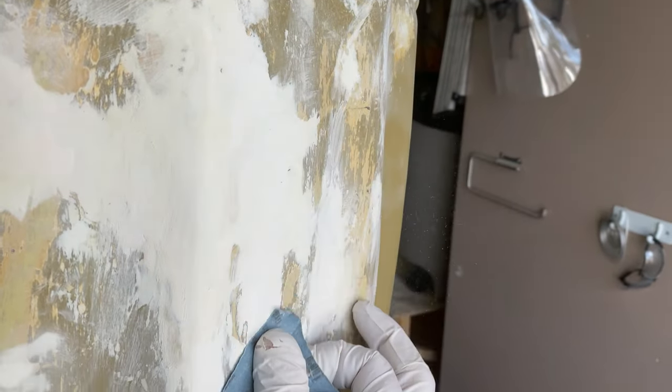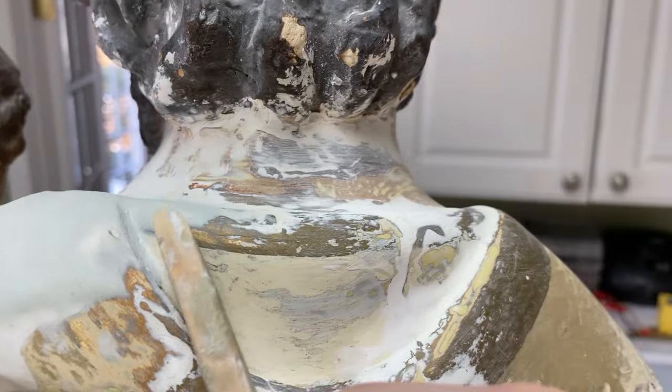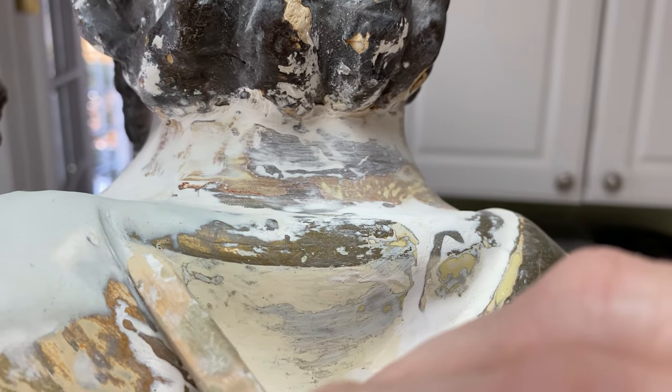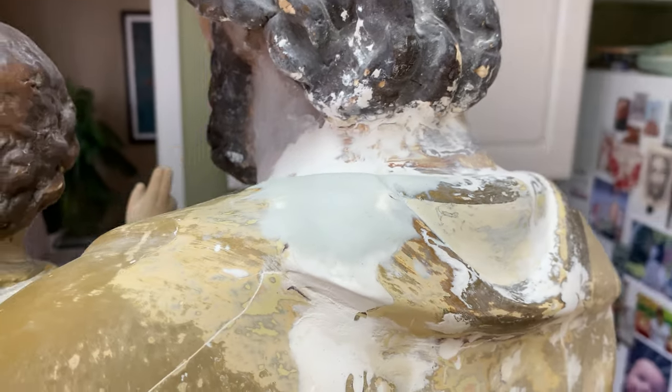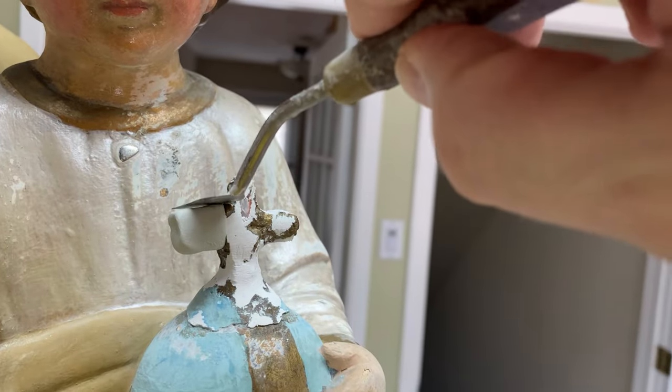With the sculpting tool, smoothing where the repairs of plaster blend together with the epoxy sculpt. Same for the crushed small cross atop the globe — eventually that'll be pared down like the original.